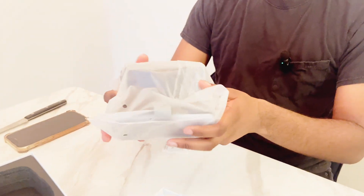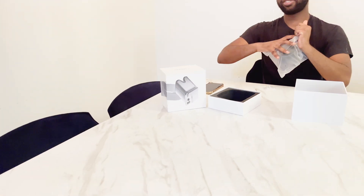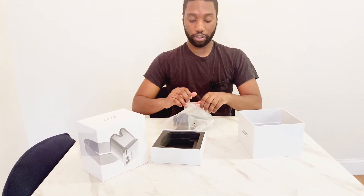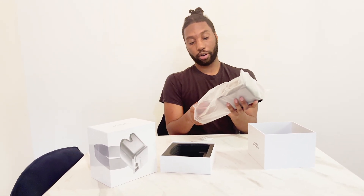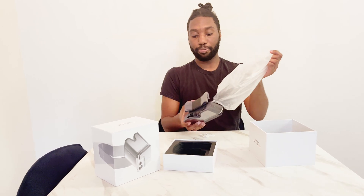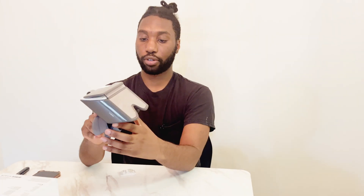Alright, so this is the device. It's super simple, and honestly I don't know why anyone else has not thought of this before. This kind of brings me back to the time when VR devices were starting to be mixed together with phones — where a phone can act as a VR device in one. This is called the Holokit X.